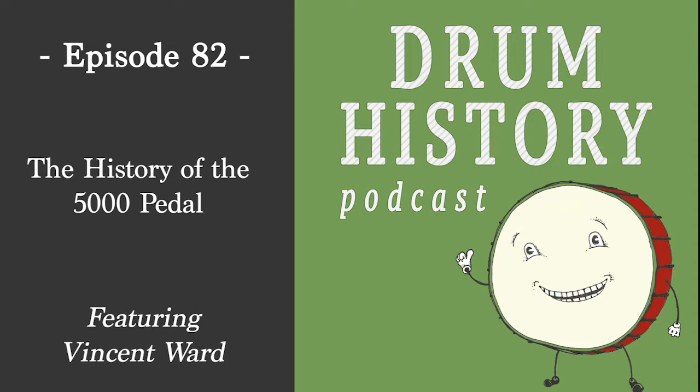I'll tell people, before we even get into it, that the stuff you do with the Speed Kings and just the restorations are awesome. It's so cool for me to see these classic pedals that would really get rusted over, and you're making them basically new, which is really cool.